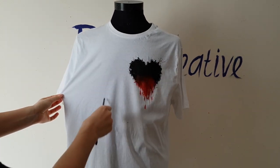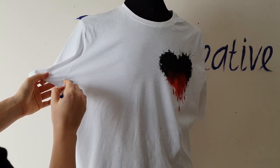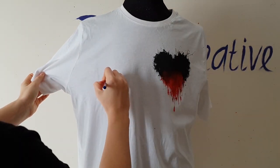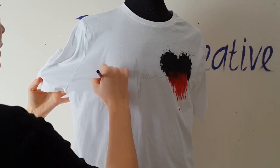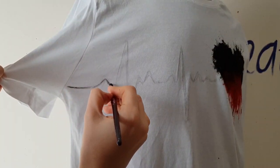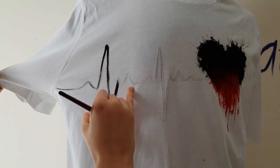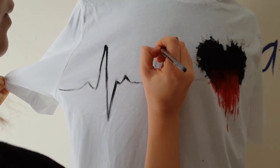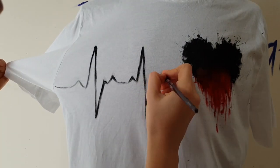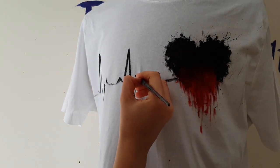Painting of the heart is finished, and now I will paint a pulse rate graph. Same as before, I will first draw it with a pencil. You can also Google an image of a pulse rate to use as a reference — I think it will be easier for you to understand its shape. Then I use black paint to outline the pulse rate, and I put on a second layer of black paint using a small size brush to make the lines look more clear.